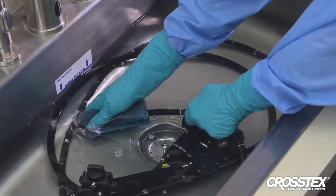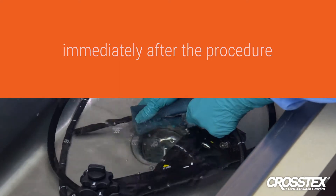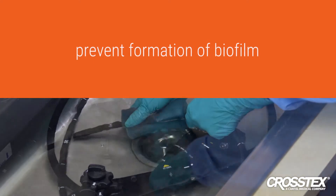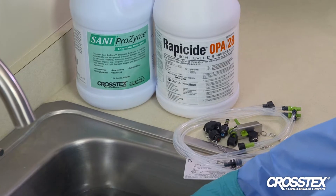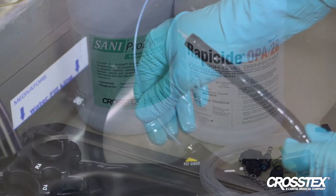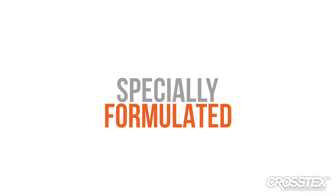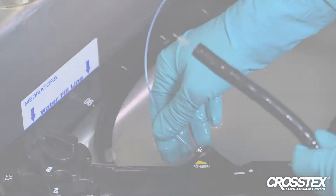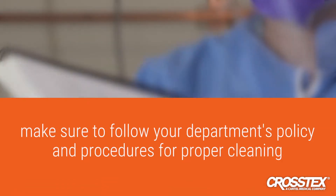Instrument cleaning and decontamination should occur immediately after the procedure and before reprocessing to prevent soil from drying and to prevent the formation of biofilm. Crosstex recommends Crosstex Sani-Prozyme enzymatic detergent for ultrasonic or manual cleaning. Enzymes and detergents like Crosstex Sani-Prozyme are specially formulated to break down or digest organic soils so the detergent can remove them without being redeposited on the cleaned instrument surface. Make sure to follow your department's policy and procedures for proper cleaning.